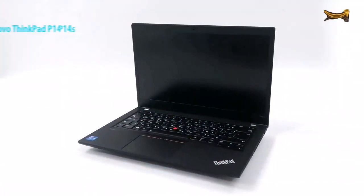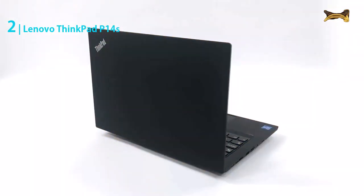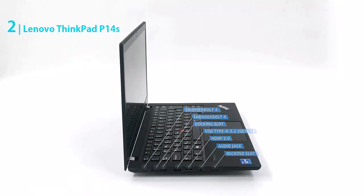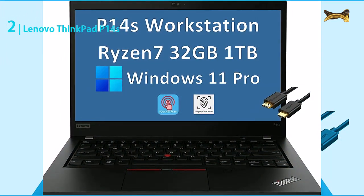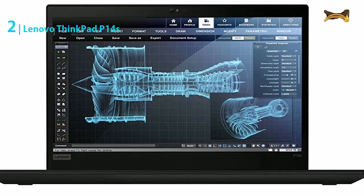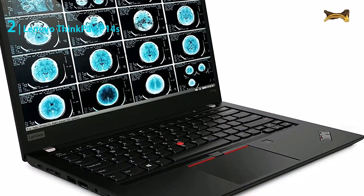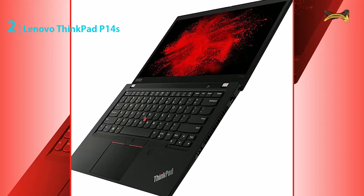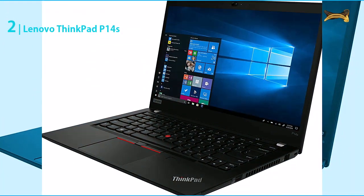The Lenovo ThinkPad P14s is a great choice for network engineers as it is very lightweight and portable. It has 32 gigabytes DDR4-3200 megahertz RAM, which is enough for running multiple programs at the same time. The touchscreen feature is also handy for quickly making changes to your network configuration. It has an AMD Ryzen 7 Pro 5850U processor, which is a very powerful processor capable of performing very well in all aspects. It is also very efficient in battery usage.